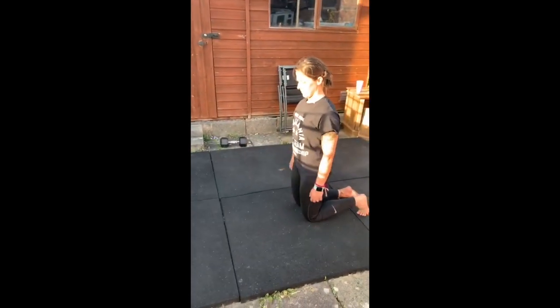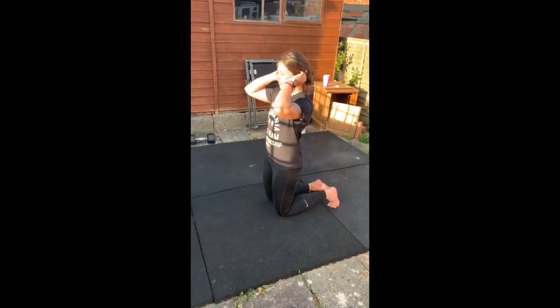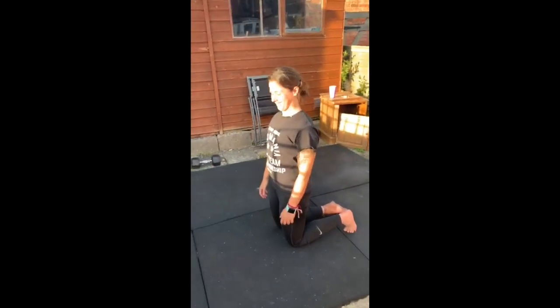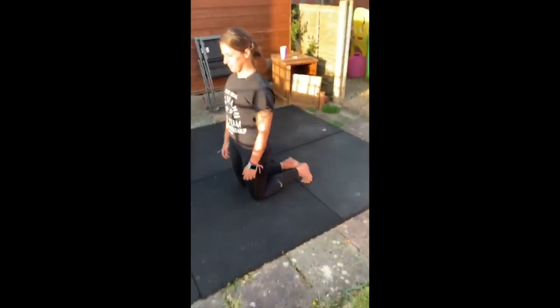Okay guys, welcome to your Wednesday mobility session. Jen's got the sun in her eyes and she's going to go ahead and go through our mobility exercises for today. The first exercise we have is a kneeling quad stretch.